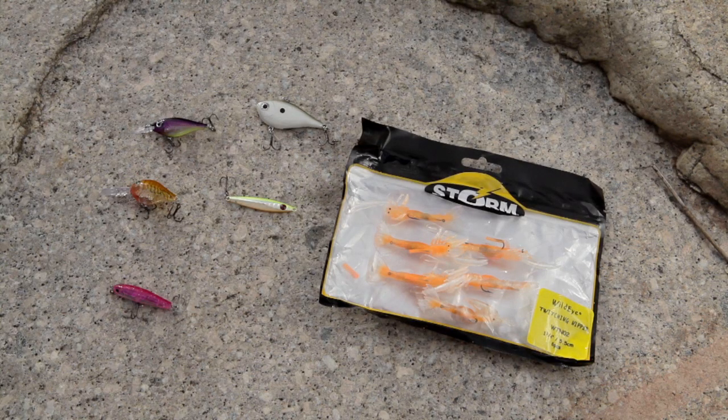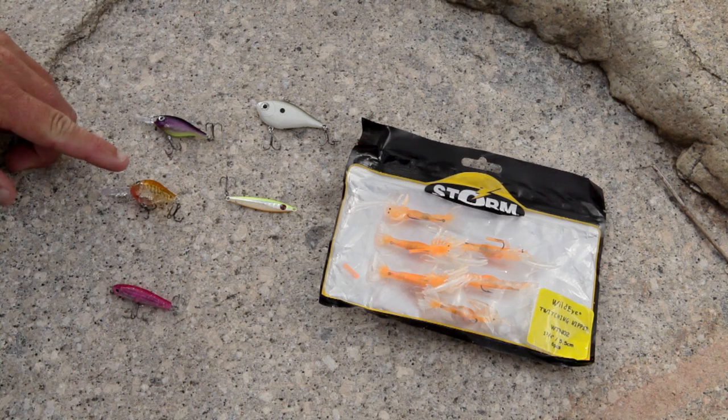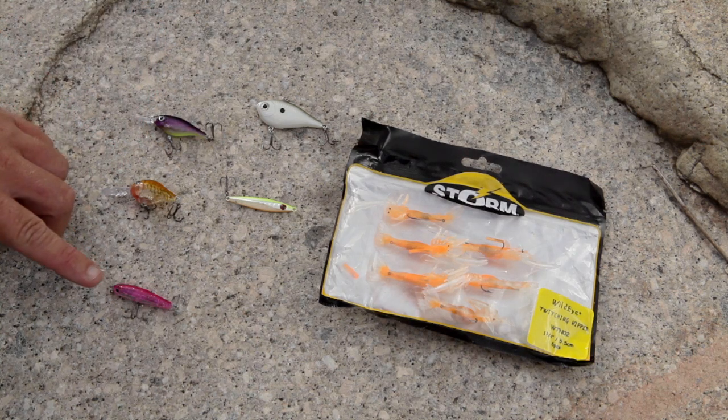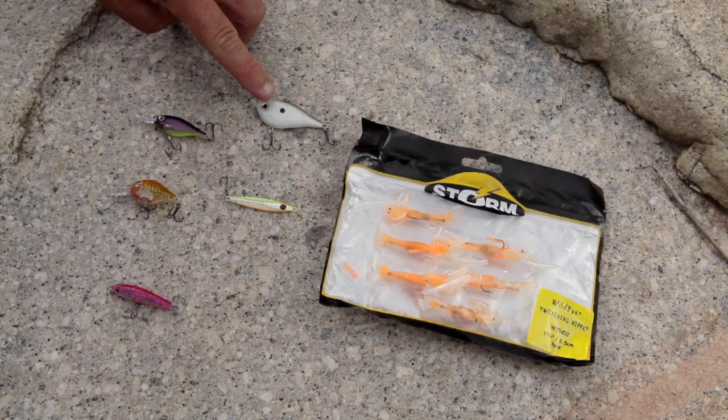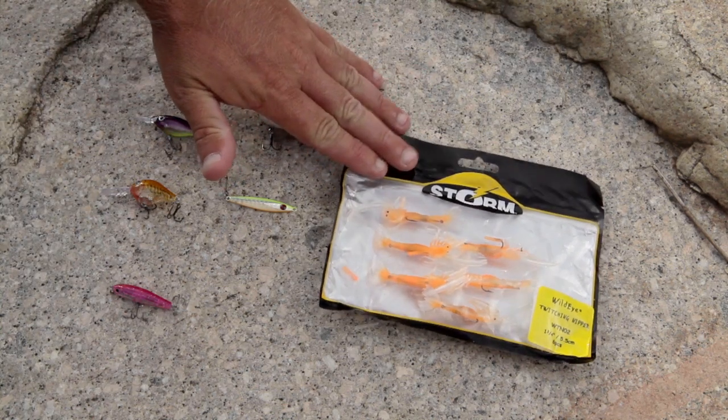Get a Rapala lure pack containing a Rapala Ultralight Shad, a Rapala Ultralight Crank, a Storm Flutter Stick, a Rapala Rip and Wrap, a Storm Gomoku micro jig, and a packet of Storm Twitching Nippers.